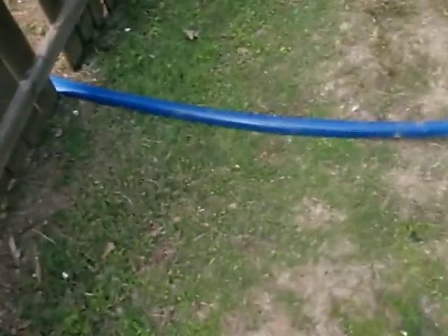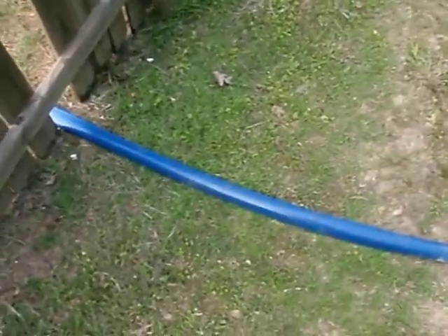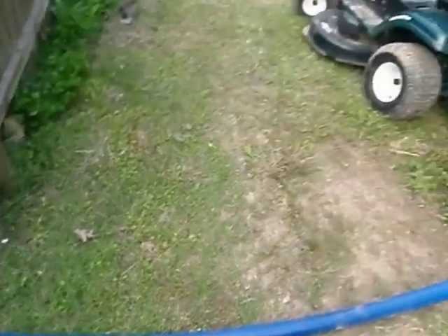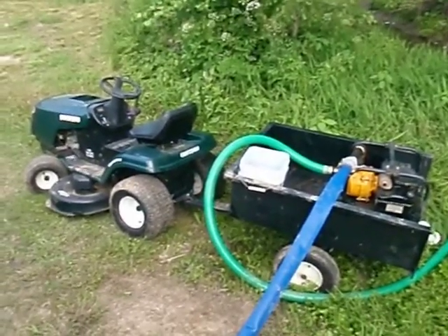At first, I know you might think, well, what the hell is that? Well, I'm going to tell you what it is. It's John Deere's new prototype. It's an Arctic water wagon.